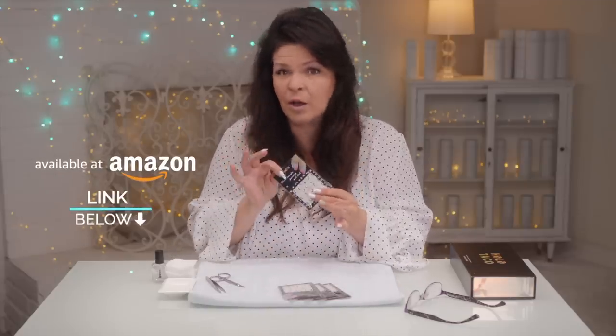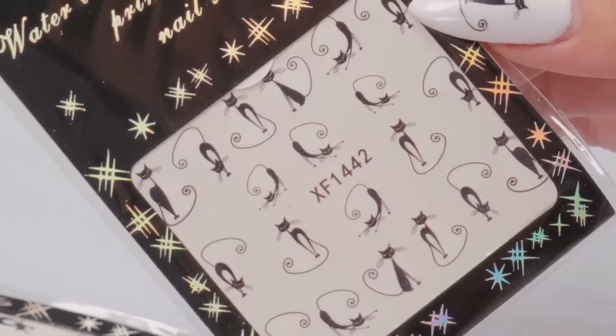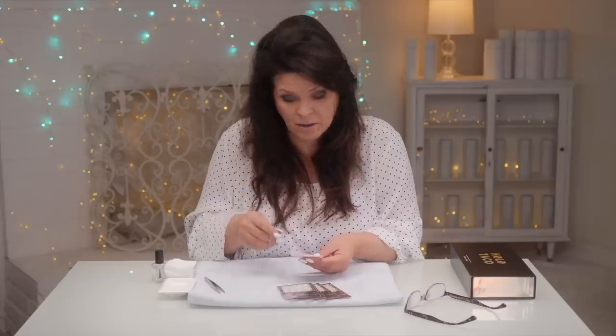So I ordered these adorable decals on Amazon — take a look at them. I love cats, so I thought these were really, really cute. These are water decals.